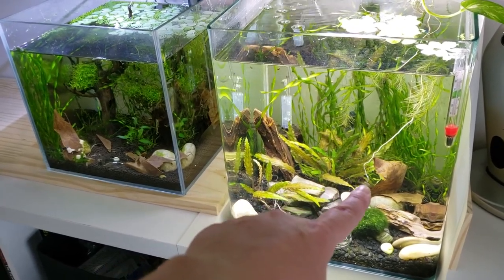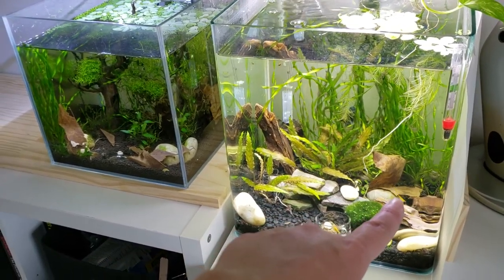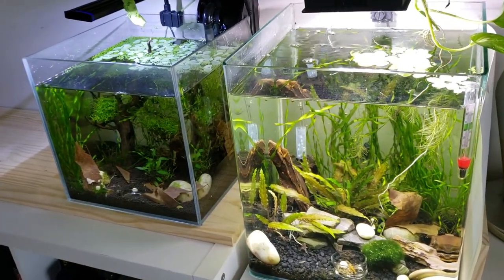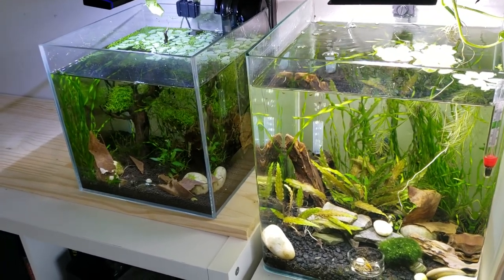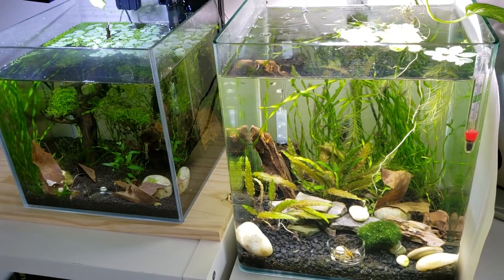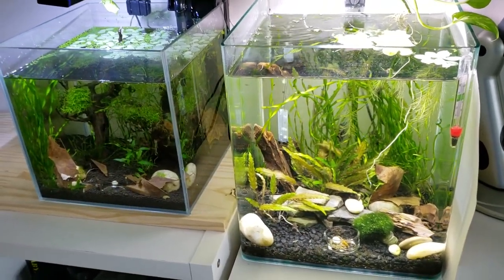One shrimp came out to say hi — they know what I'm talking about, they can read my mind! It's nice to look at these little shrimp tanks and enjoy how pretty they are. It's kind of a random video but it's definitely something fun to share, and we can see the progress of the little shrimp tanks. Peace.